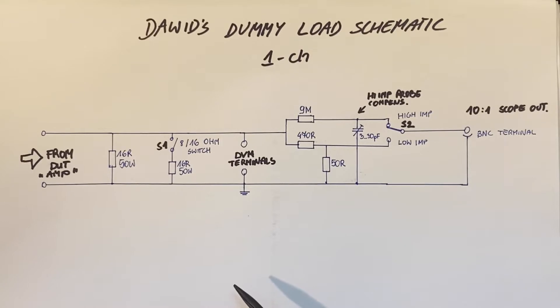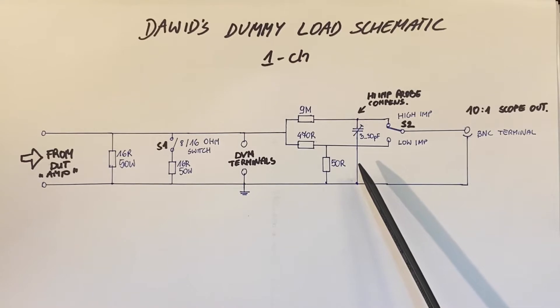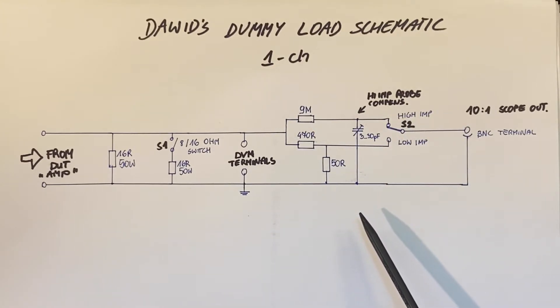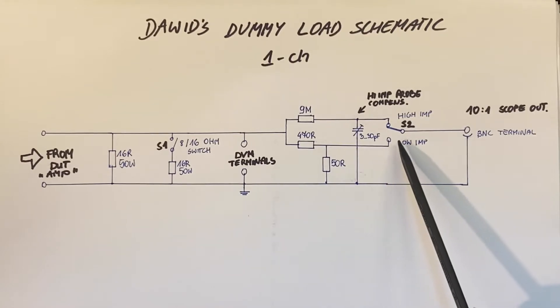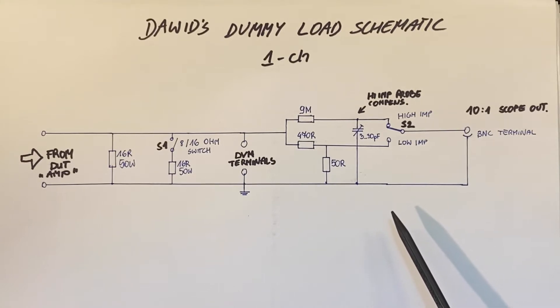With the multimeter we will monitor the signal level or calibrate the attenuation of the probes. In the oscilloscope we already have two 10-to-1 probes connected in parallel to the DVM socket. The probes can be selected using the S2 switch. The low impedance probe can also be used as a low power output or headphone output.